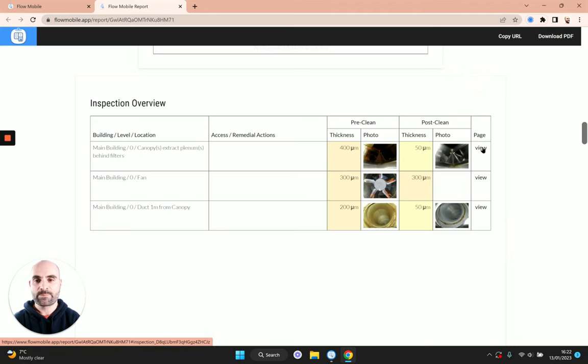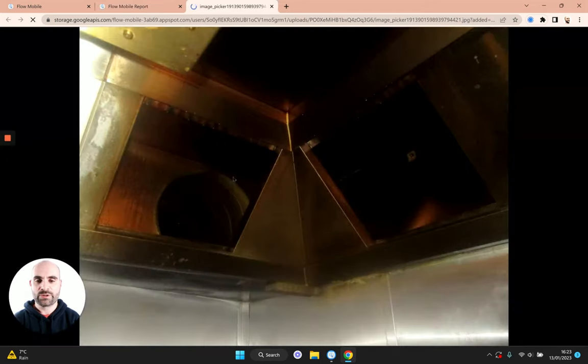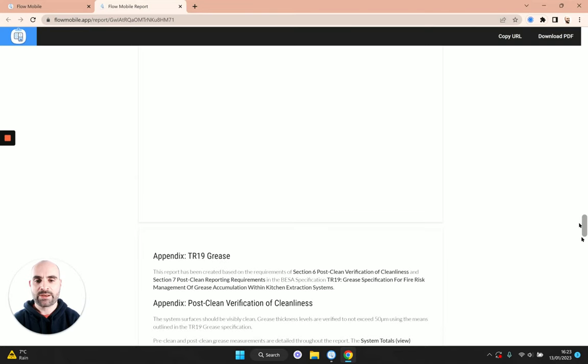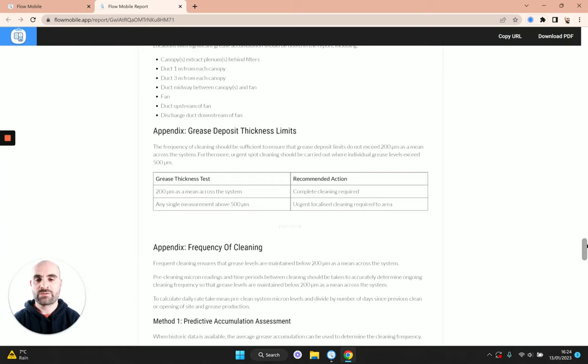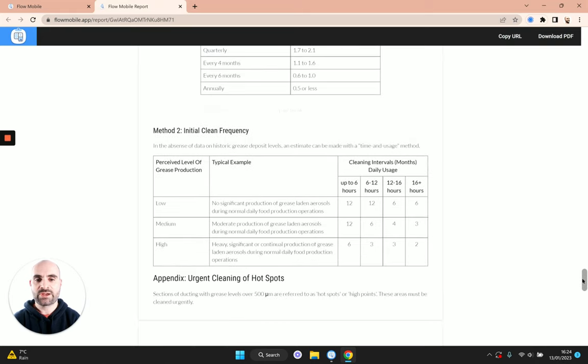If I click the view button it takes us to the relevant inspection item, showing the location, whether we completed the clean yes or no, and then the pre- and post-clean photos. It's also showing the pre- and post-clean grease levels in microns at the bottom, colour-coded. We scale down these images to keep the report small, but if you click on the images it shows you the full resolution image, which is really handy. Scrolling to the end of the report you'll see the appendices, with some basic information about this type of report — all fully customisable — and extracts of the TR19 tables for your client.